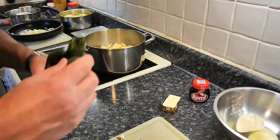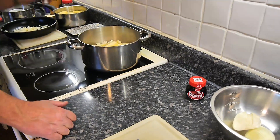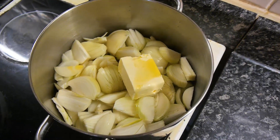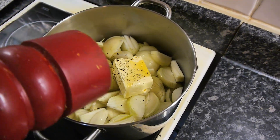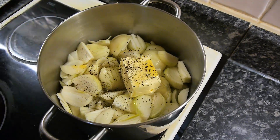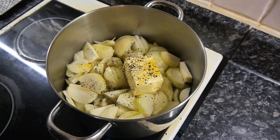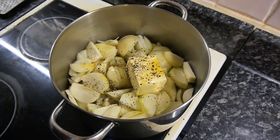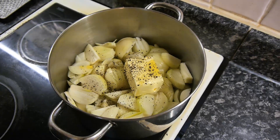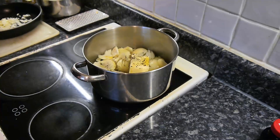Don't burn the butter. We're going to put some black pepper in there. Put the pan on a low to medium heat — not medium, low to medium. What we're trying to do is brown the onions a little bit and make them transparent. I've got that on a two on my electric ring, and I'm going to put the lid on — I find the lid works well.